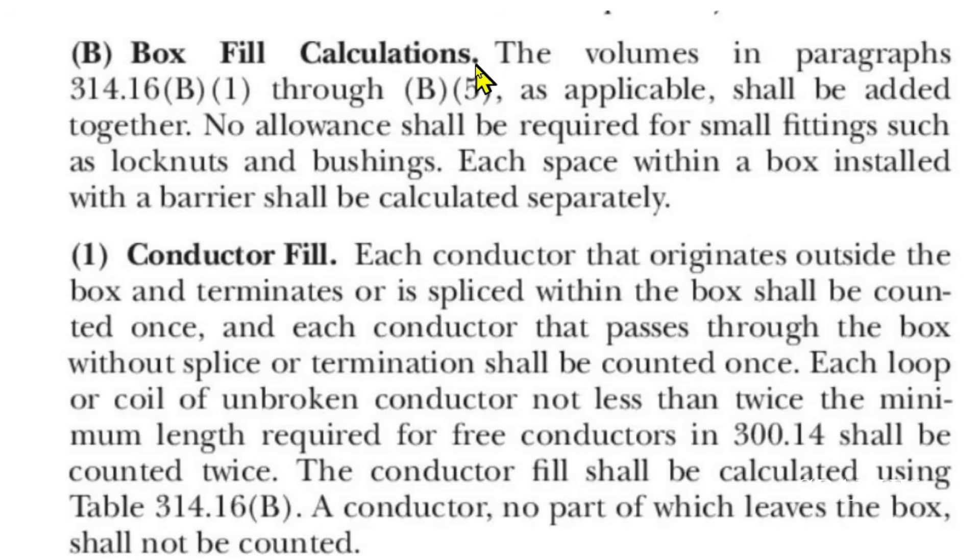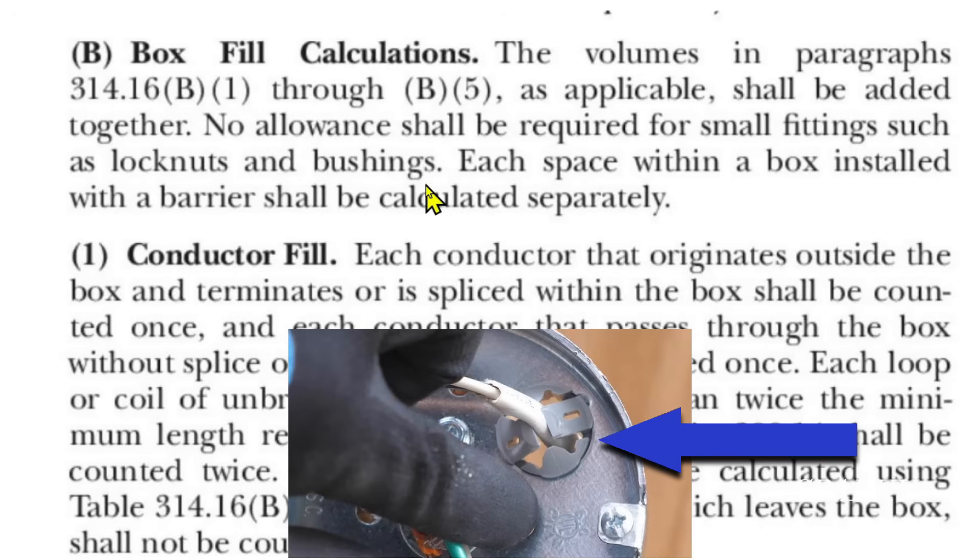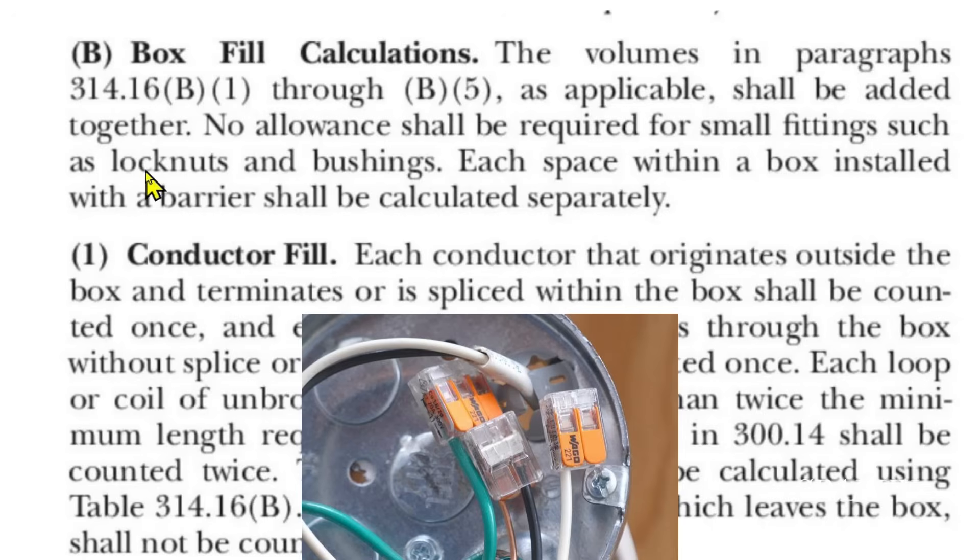Here we are at 2020 NEC code 314.16 B — box fill calculations. We're going to figure out the box fill calculations for that little pancake box. The volumes in paragraphs 314.16 B1 through B5 as applicable shall be added together. No allowance shall be required for small fittings such as lock nuts and bushings. We have a little clamp in the box, and that's not going to count. Also, the wire connectors will not count.